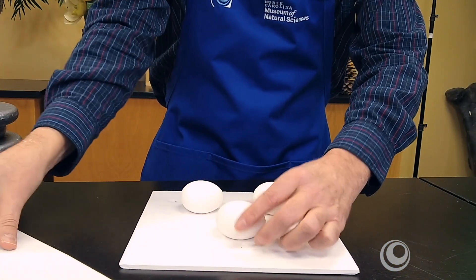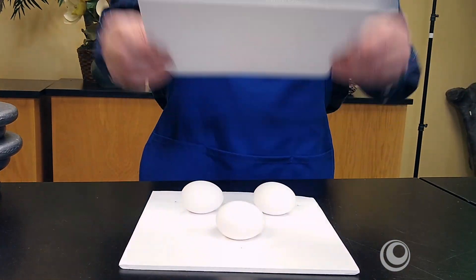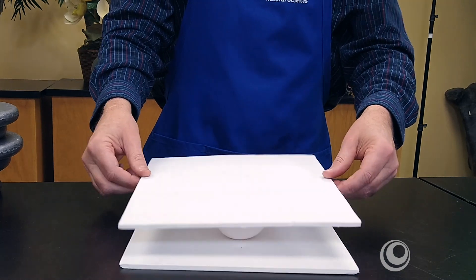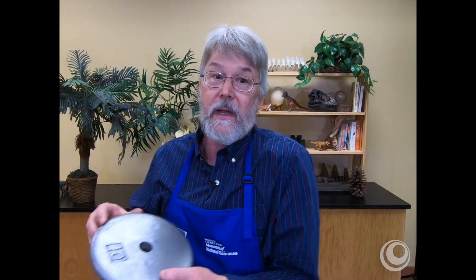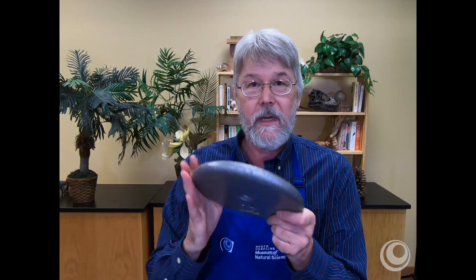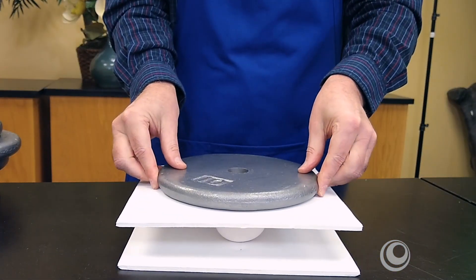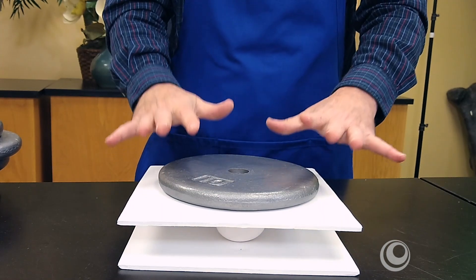We've got three chicken eggs — they are raw, you'll just have to take my word for it — and let's place a piece of foam core on top to give it a level surface to place our weights. What I have here are real 10-pound weights. These are real, they're not like styrofoam. So here's 10 pounds of weight, and I'm going to place this on top of our three chicken eggs and see if they can hold.